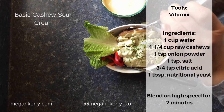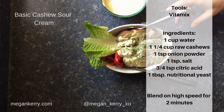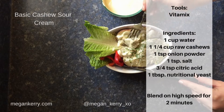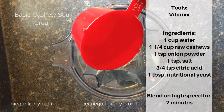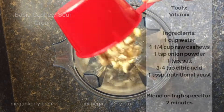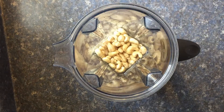You do need a Vitamix or a similar high-powered blender. The ingredients are: raw cashews, water, onion powder, salt, a little bit of citric acid — that's my secret ingredient to give it that tang and zing you need from a cream cheese or sour cream — and of course a little bit of nutritional yeast. Add every ingredient into the blender.